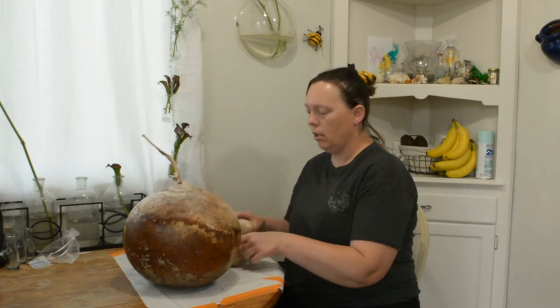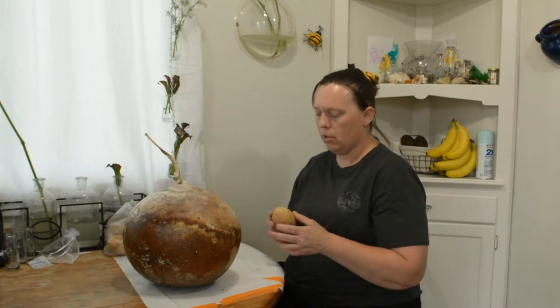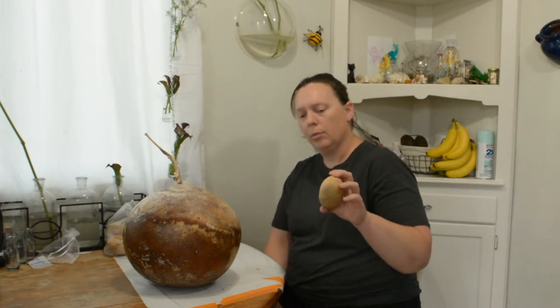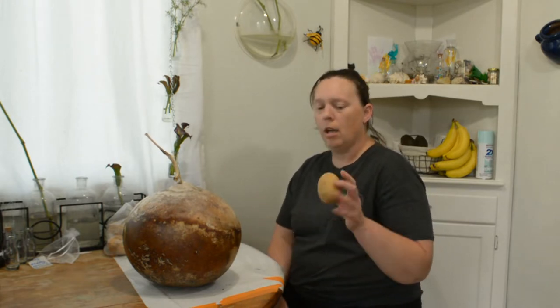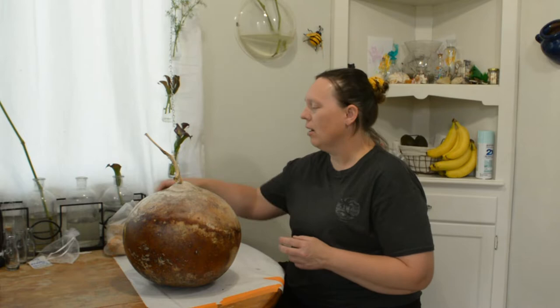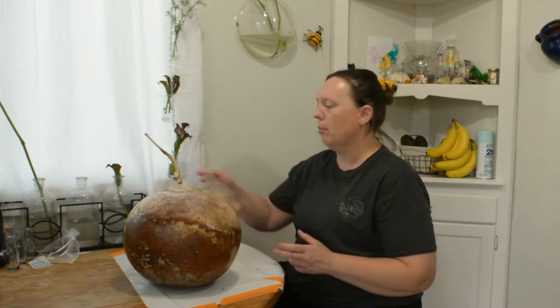These egg gourds are probably about 10 years old — I grew these a while back. You can hear the seeds in there; they're totally dry. I did bleach these a little bit just to get rid of some of the mold, but they've just been in a bag in a box all that time and they're used for crafts. I might actually see if some of these egg gourd seeds will still grow after that long. It's another type you can grow and do little craft things with — probably even plant something in there.